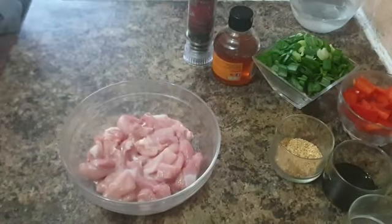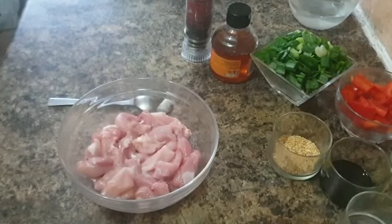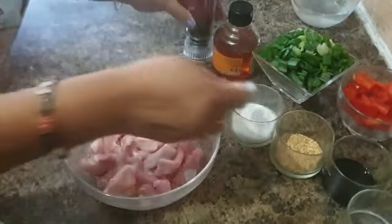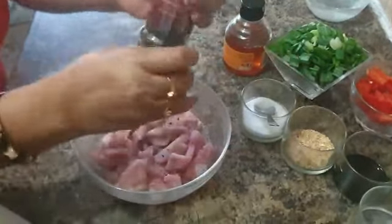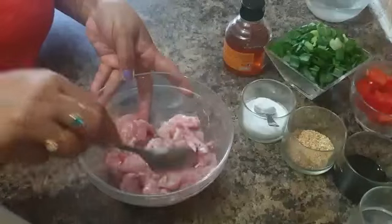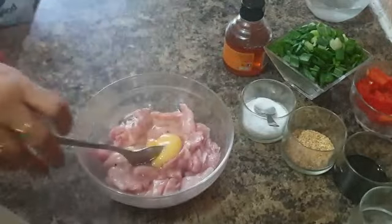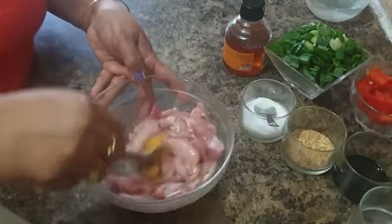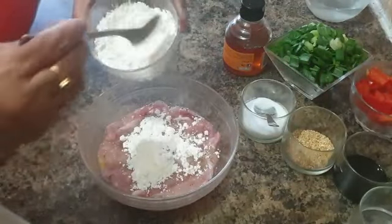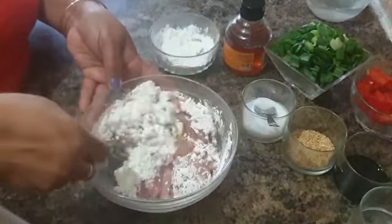Now it's time to make the crispy chicken. Take another 250 grams of chicken breast and add some salt, along with a bit of pepper, and give it a good mix. Now crack just one single egg over it, whisk it around, and then put some corn flour on top. Give it a good toss around so that it all binds together.